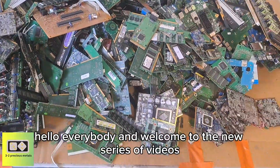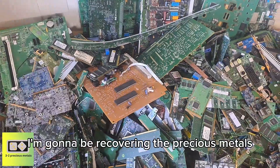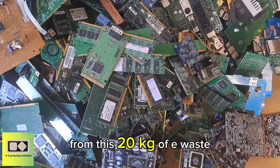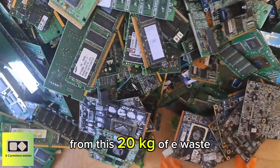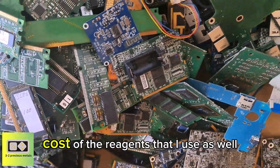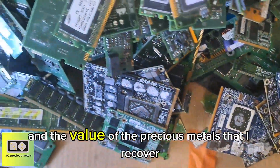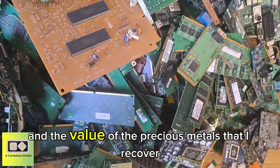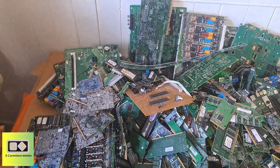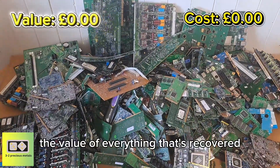Hello everybody and welcome to the new series of videos. In this series, I'm going to be recovering the precious metals from this 20 kilograms of e-waste. I'm going to be tracking the cost of the reagents that are used as well, and the value of the precious metals that are recovered. In the top right hand corner, I'll be showing the cost of the reagents and in the top left hand corner, the value of everything that's recovered.